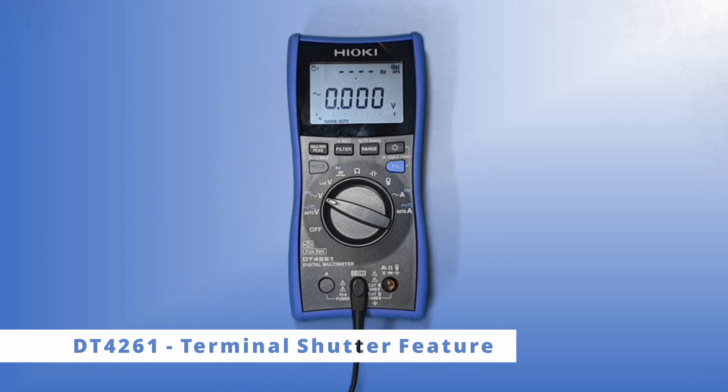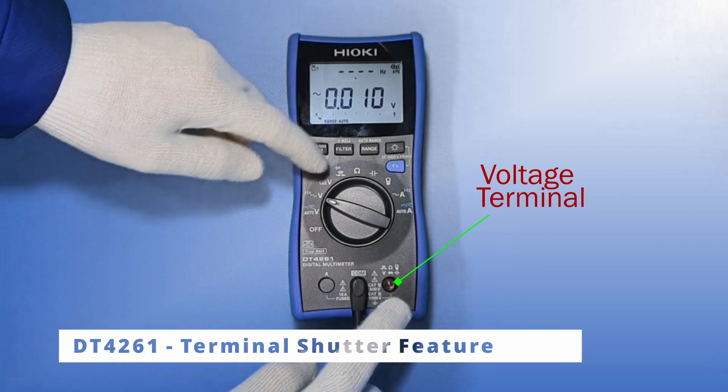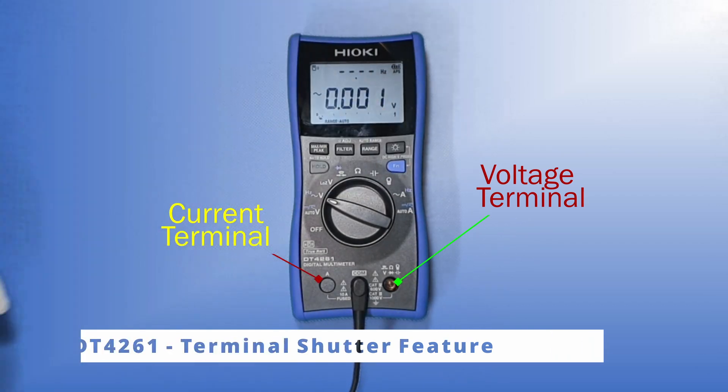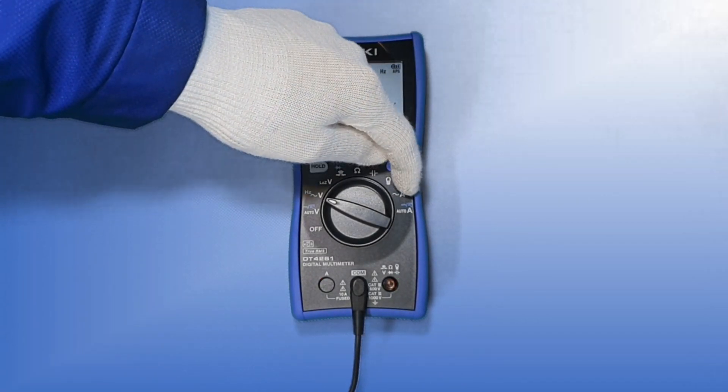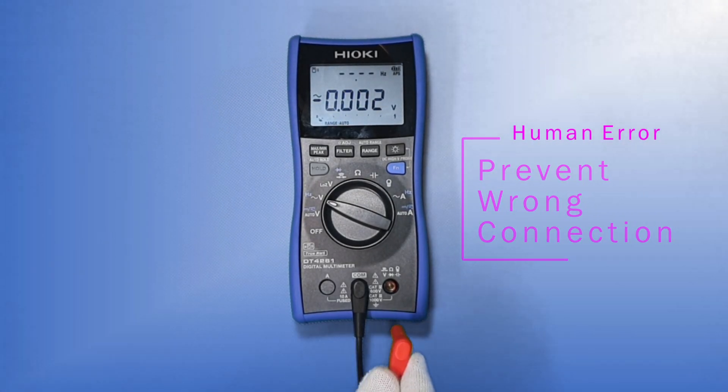The terminal shutter feature is helpful because it guides the operator to plug into the correct terminal. This is for voltage measurement and this is for direct current measurement. This will separate the direct current measurement from the voltage measurement and prevent the operator from plugging a probe into the wrong terminals.